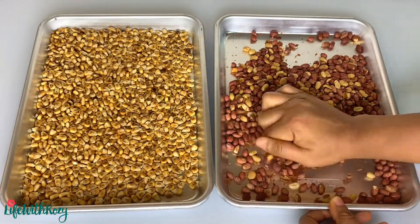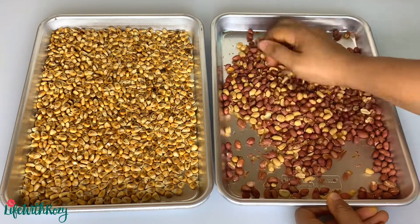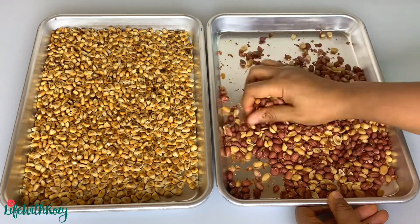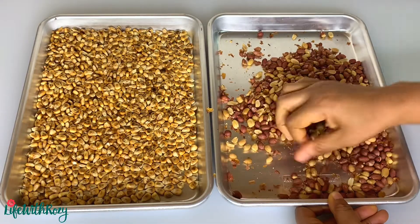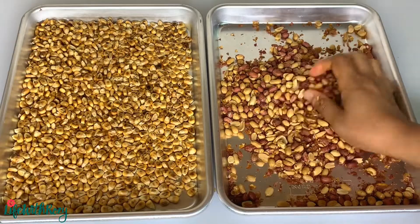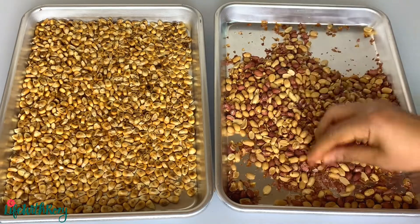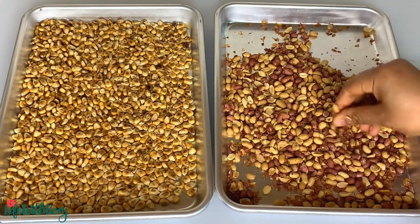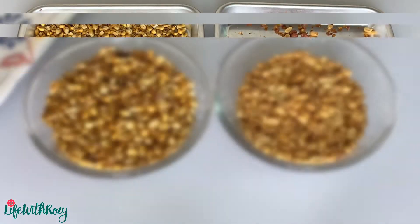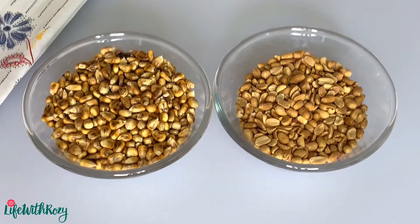I will go ahead and take out the skin from the peanuts. I will blow out the skin and be right back. Here the corn and the peanuts are ready.